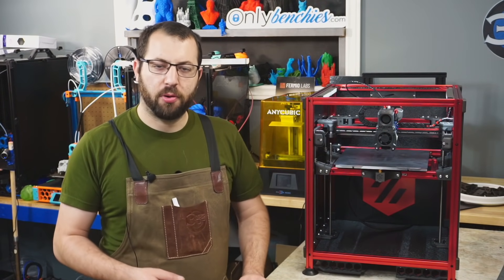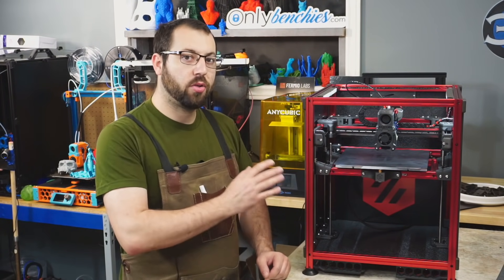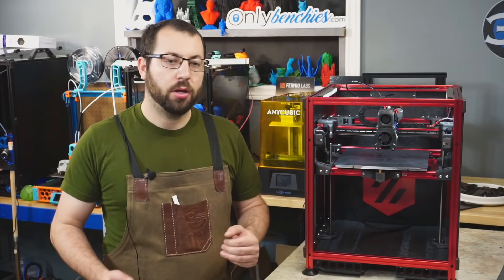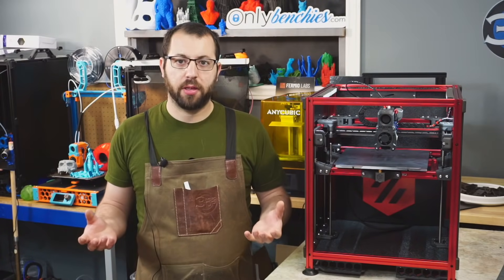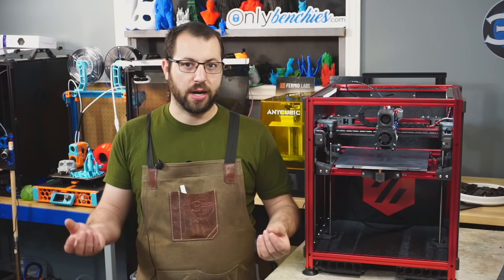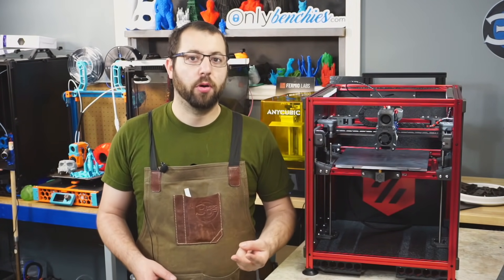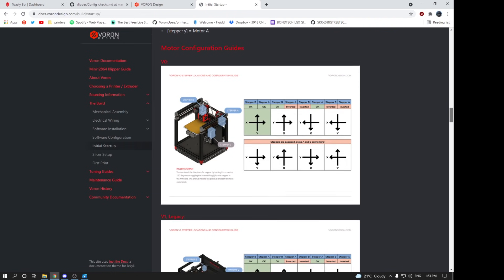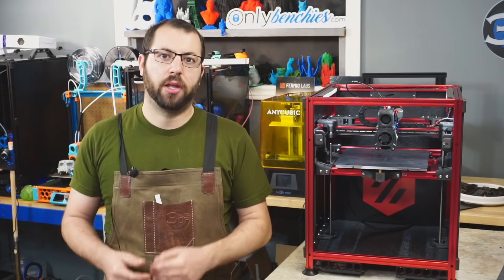With endstops set up correctly and motors moving in the proper directions, the next thing is to attempt our first home. With a CoreXY motion system, odds are your tool head is going to go in the wrong direction on the first attempt. In a CoreXY system, the motors work together or opposite each other to get motion, so if your A and B motors are not running in the correct directions you won't get proper motion. This can be corrected by inverting one or both motor directions, or in some cases swapping plugs on the controller board. There are pictures and troubleshooting steps on the Voron website linked below.